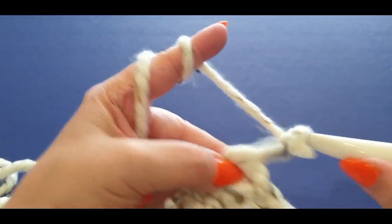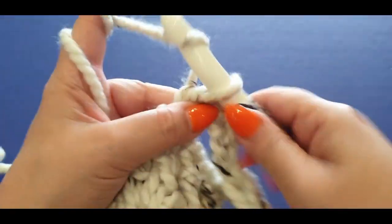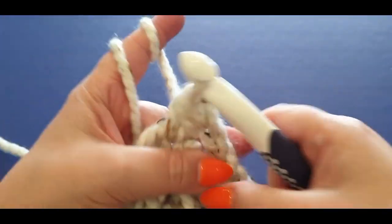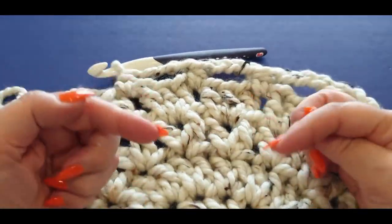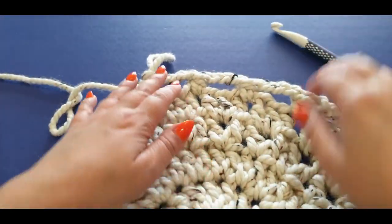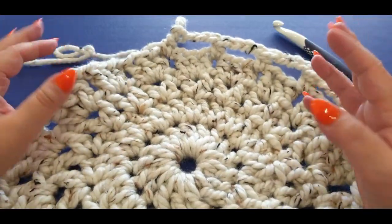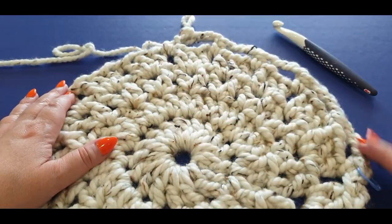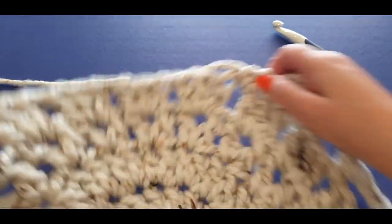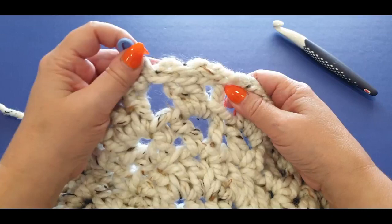Continue chain three, half double all the way around. With this round the work gets a tiny bit full-looking, but the next round will tighten it up and the one after that will loosen it again. Continue in that manner — chain three, half double, chain three, half double — all the way around until you get to the space before your stitch marker, and I'll meet you there.